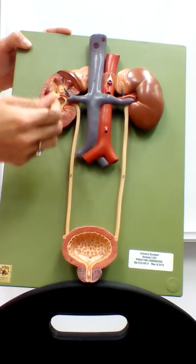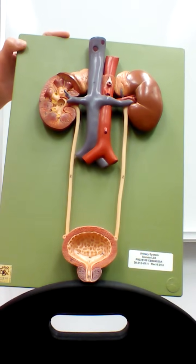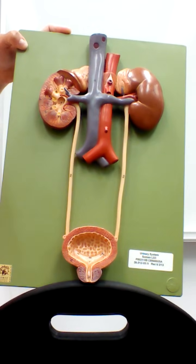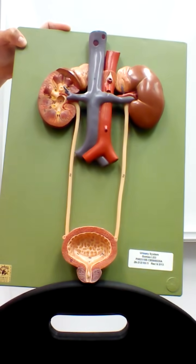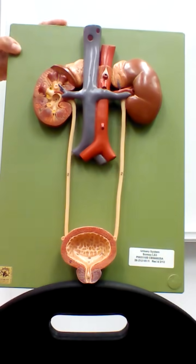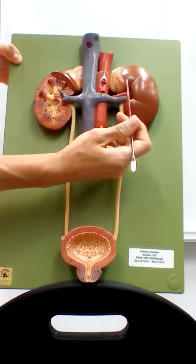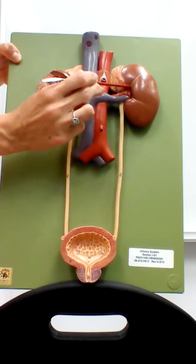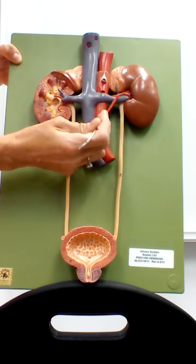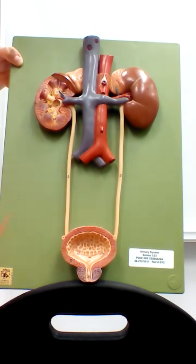The kidneys are two kidney-bean shaped structures that sit in the upper lumbar region in our back. The right kidney sits a little bit lower than the left kidney because the right lobe of the liver is larger and takes some of that room away. This indentation on the kidney is called the hilum, where the renal artery and vein enter and the ureter leaves.